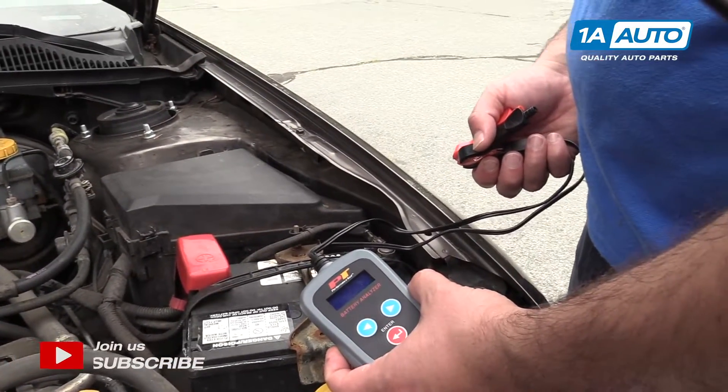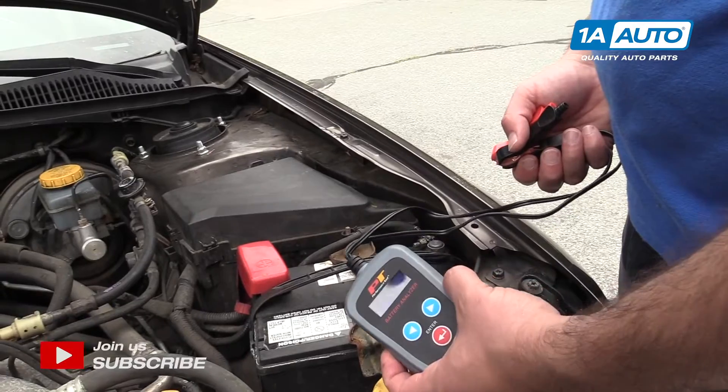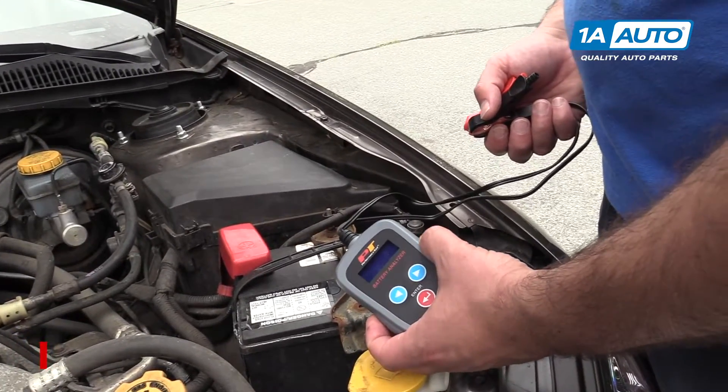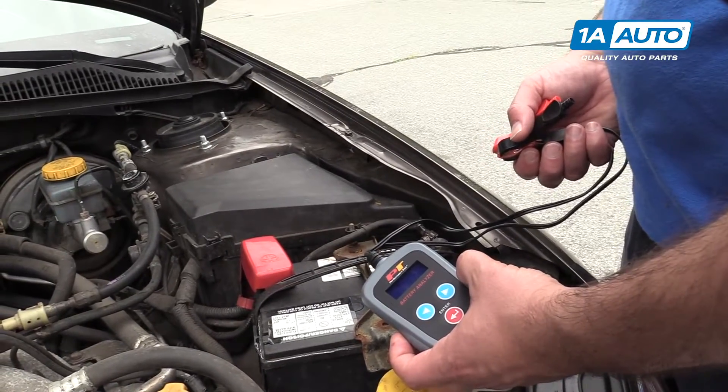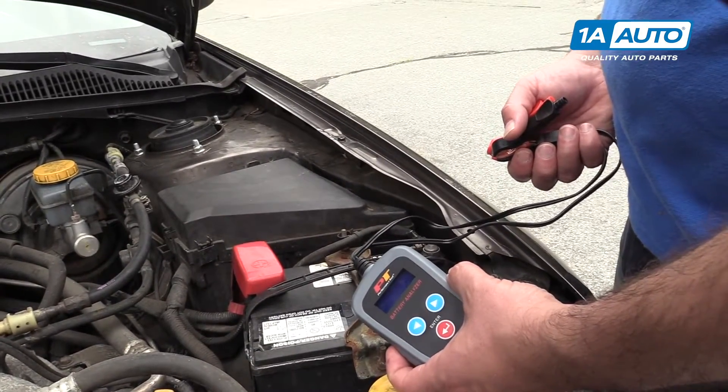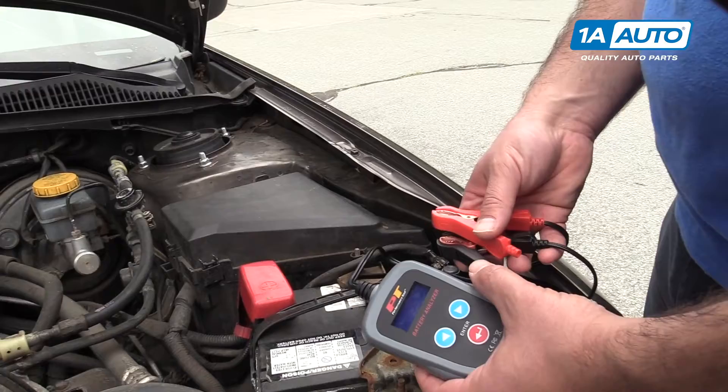This is our battery analyzer. You can buy this from 1AAuto.com. It works on conductance. It has a couple neat features, and if you don't have access to a multimeter, this is a pretty inexpensive tool to keep around, and it will tell you a few things.